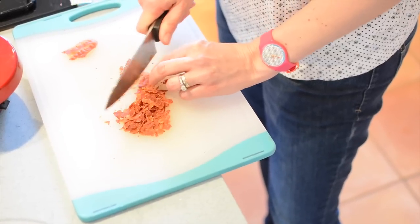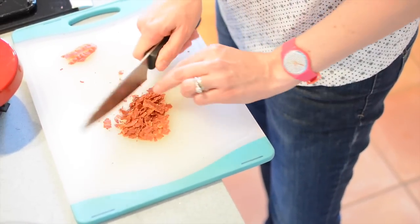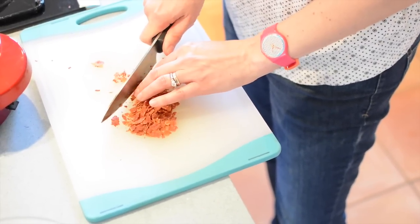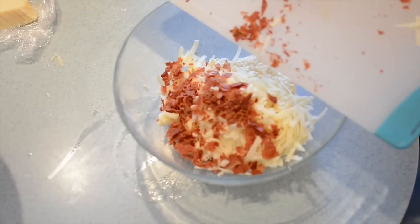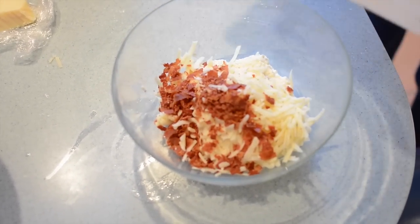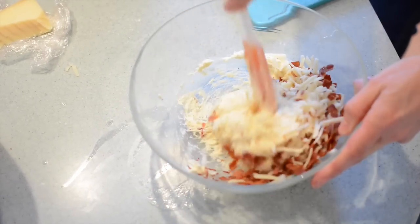Next we're going to add the bacon. This is pre-cooked bacon that you can buy in supermarkets — it's really nice and crisp and crunchy and perfect for this recipe. Add that to the cheese and half of the dough mixture we made earlier, and combine all of it together in a bowl.